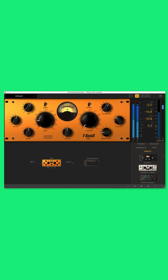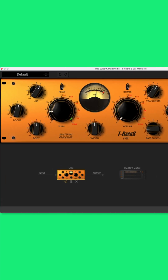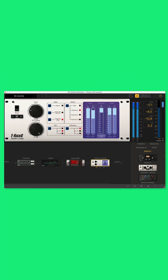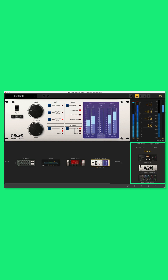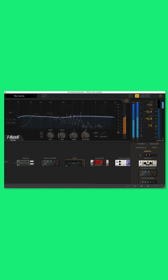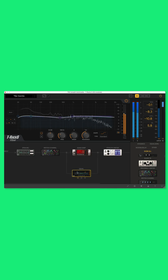Coming in at number 3 is IK Multimedia's T-Rax 5 V2. T-Rax does come with a good amount of presets to get you started. You get all of the T-Rax Legacy presets, as well as new and advanced mastering presets, which is nice. If you look over on the right, see all these modules here? T-Rax 5 V2 comes with over 53 modules of new and classic emulations — all these different types of plugins. You can take one of these, simply drag and drop it over, reorder the series of plugins within the chain, and if you drag down, you can even create a parallel process.